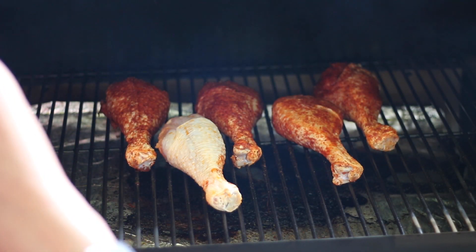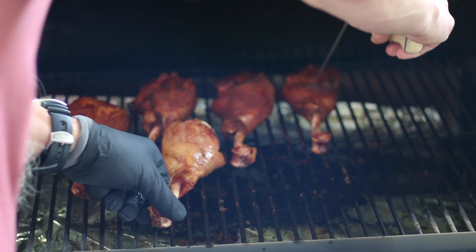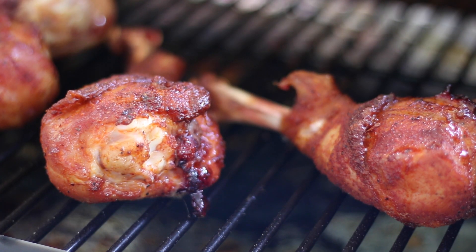We're going to let these little badgers roll for a while — I'll let you know how long it takes. All right, I think we're about done. Let's give them a check — we've been rolling about an hour and 15 minutes. I think we're good. I'm going to go ahead and remove them and let them rest for a bit.